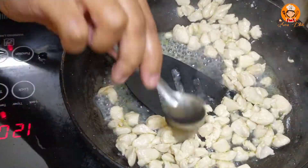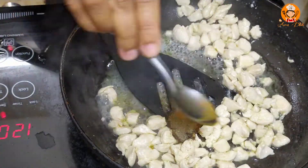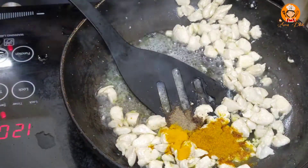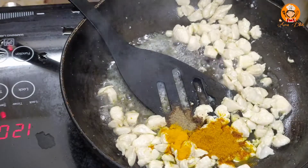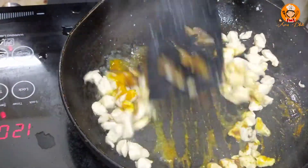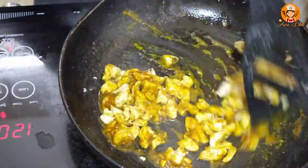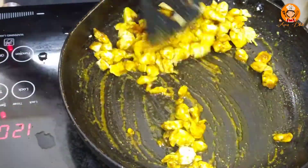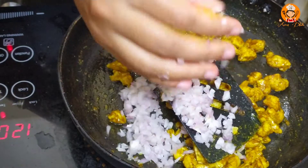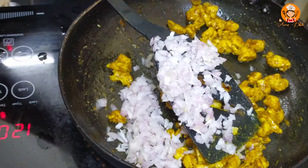Add 2 tablespoons of olive oil. Mix it well.